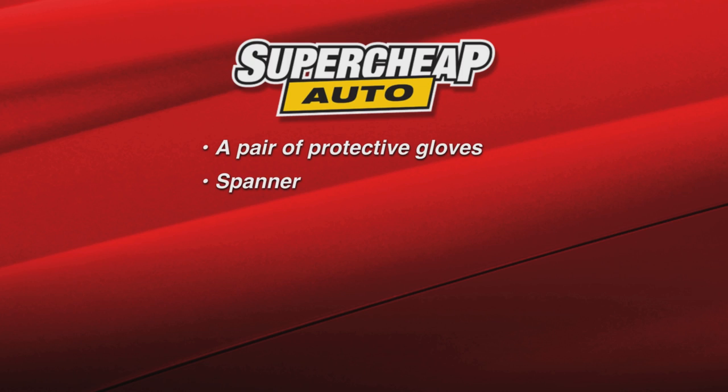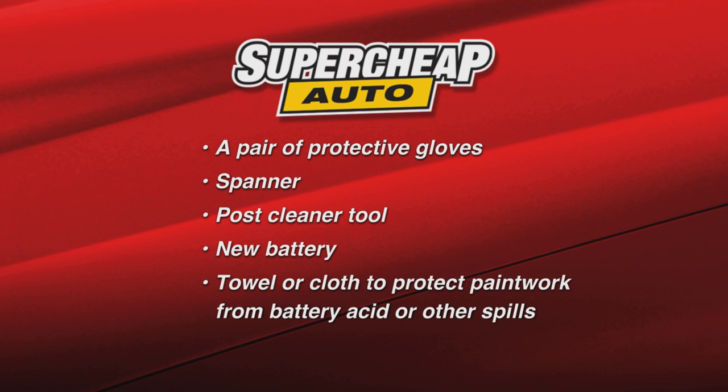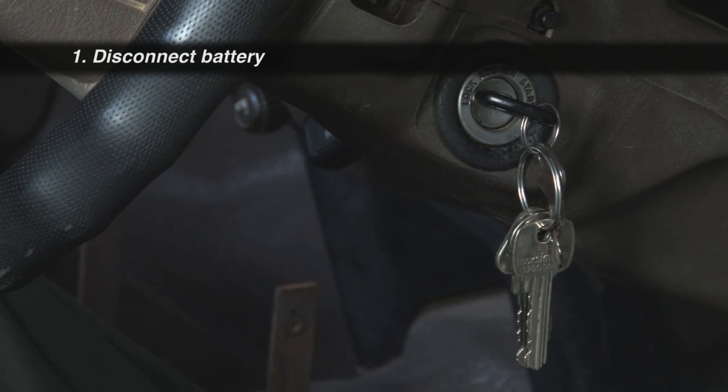The things you'll need for the job are a pair of protective gloves, a spanner, a post cleaner tool, the battery of course, and you might want something to protect your paintwork from battery acid or other spills. Before you do anything, make sure everything's turned off — engine, lights, and any other accessories.